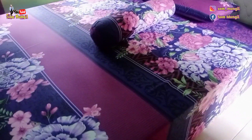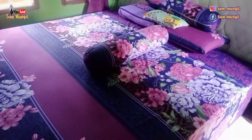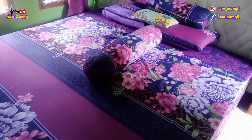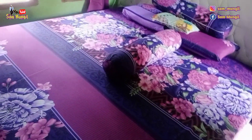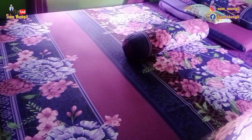Tebelnya 40 cm. Jadi kalian itu nggak perlu dipan lagi. Dan panjangnya itu 200 cm. Lebarnya 180 cm.